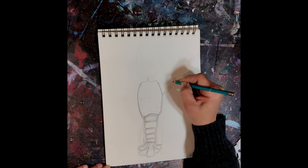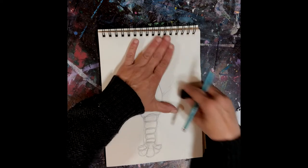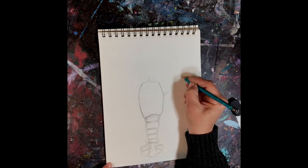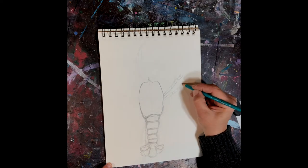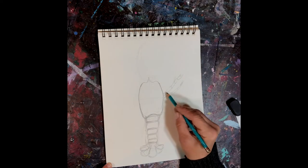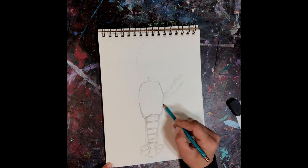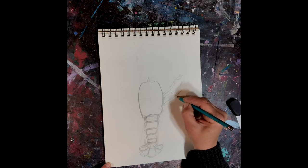On the front two walking legs they have little tiny claws. The third and fourth ones are down here on the bottom, and these bottom two just have these little kind of pointy tips rather than claws.